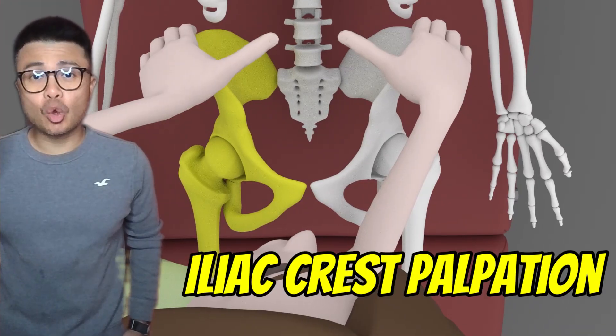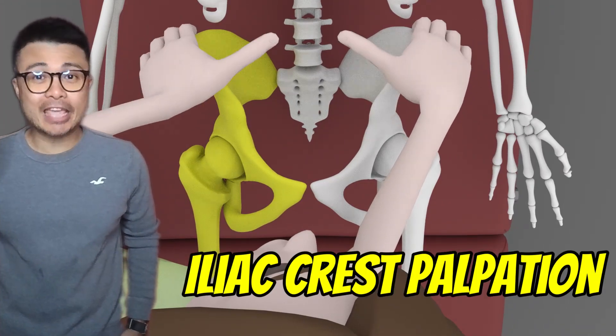Welcome back to Arani. I'm Joe B. Today I'll be showing you how to palpate the iliac crest. Let's dive in.